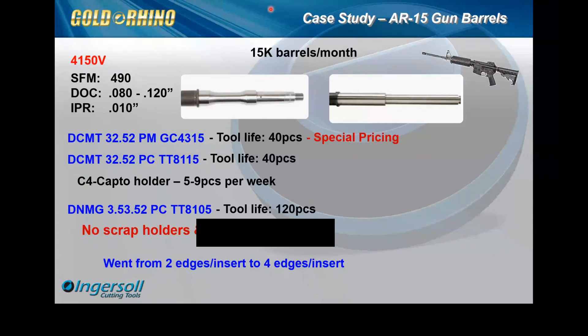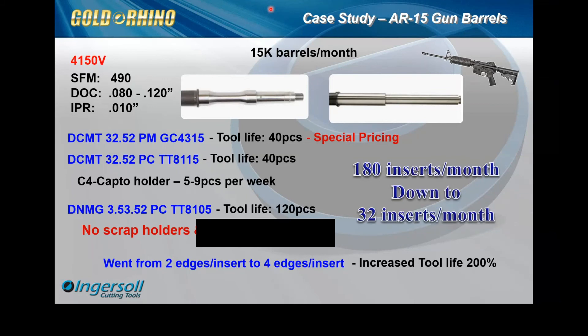We were able to offer this insert and basically offer two free cutting edges. The price was a wash compared to what they were using, since they were getting special pricing, but we were able to offer two free cutting edges. This was a pretty big win for everybody across all sides of the spectrum. They were pleased with the overall changes we requested in the programming.